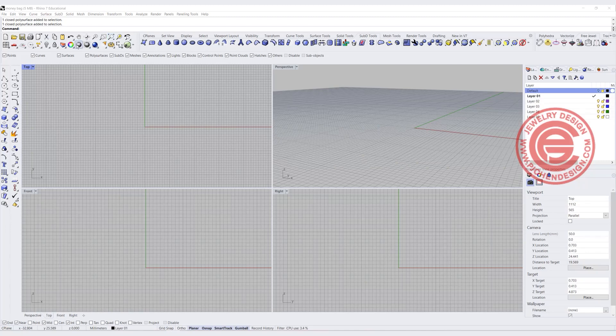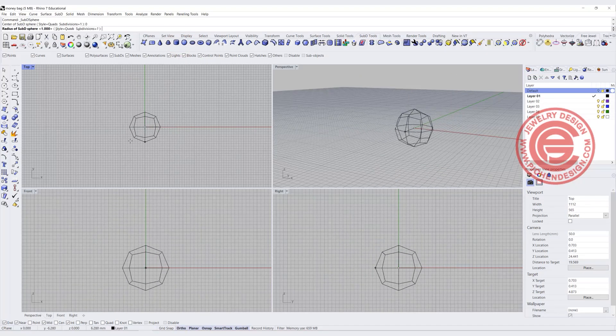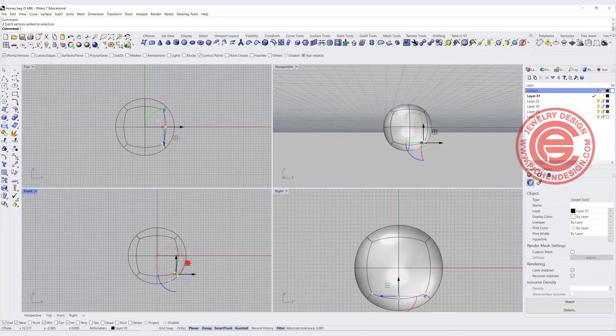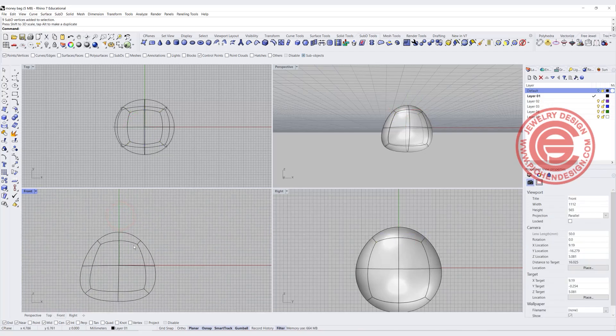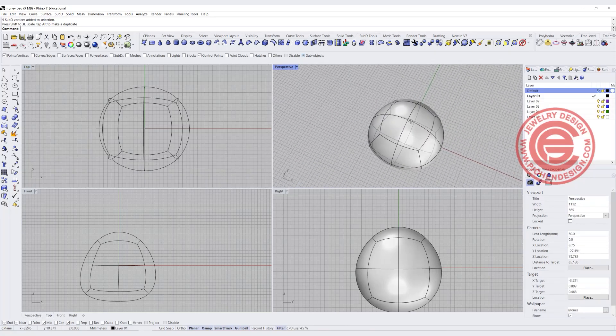First of all, you need to decide how big the size that you want. I basically want to create a SubD sphere. In this case, I'm not printing this out, so I don't worry about the size — I just want to show you how to make it. Once we have the SubD, we are allowed to manipulate it. You can drag it with the point, and you have those selection filters, and you can use the point, edge, or face to drag it. It's up to you.